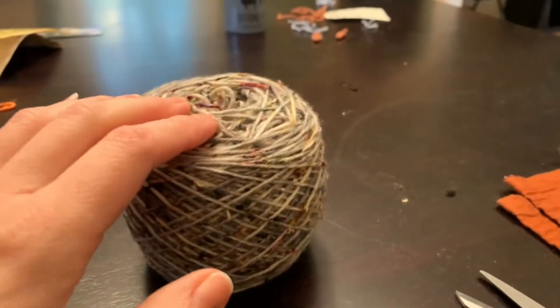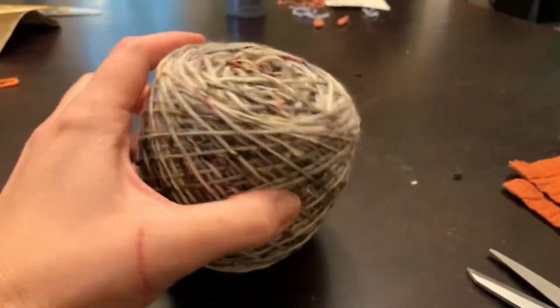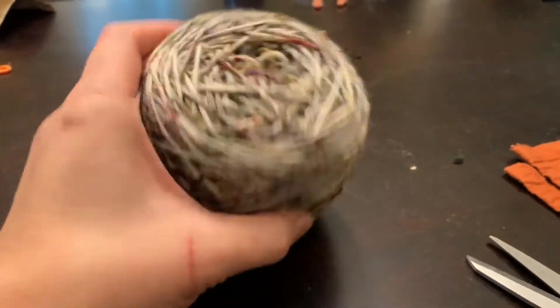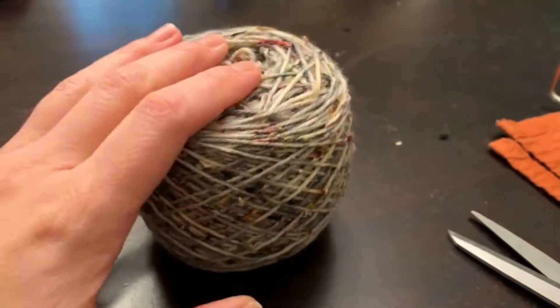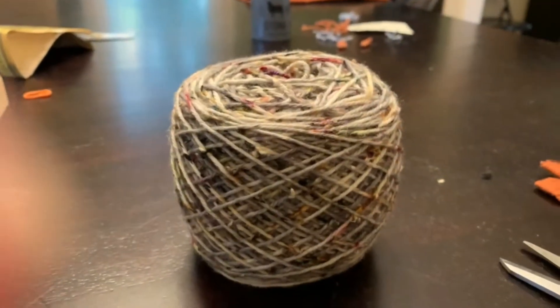It has a few knots in it — there were various parts of the bralette that I had to cut and rejoin yarn — but now I've got a full skein of this yarn back together for future use.